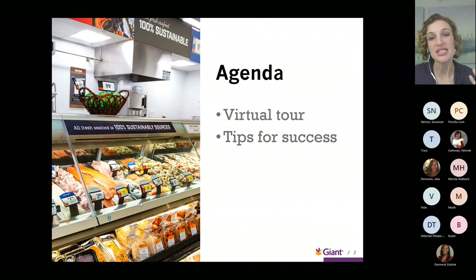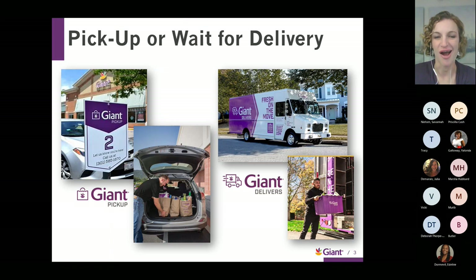For the agenda tonight, we're going to take a virtual walk through the store, hit all the major sections, and I'll give you some tips for success as we move through the store. The shopping landscape has changed so much over the last few years. Whether you're planning to go shopping in store or you plan to have someone else do it for you, there are lots of ways to get all of your groceries and holiday selections.